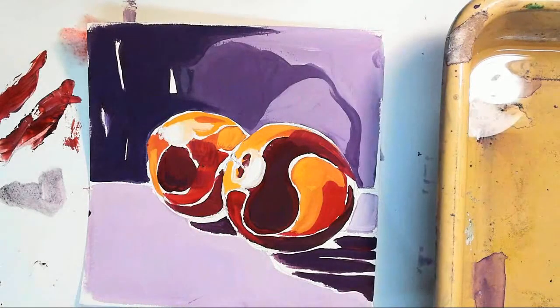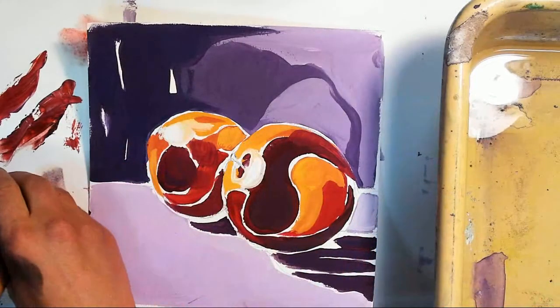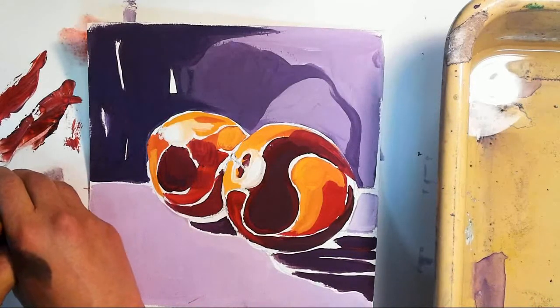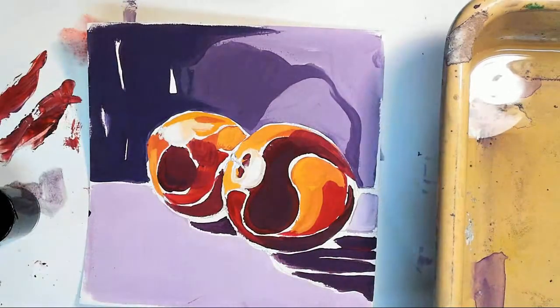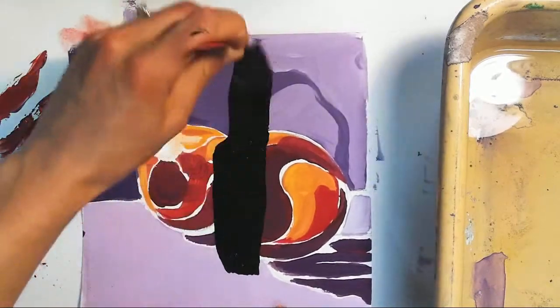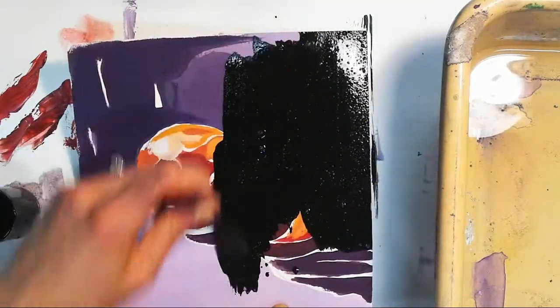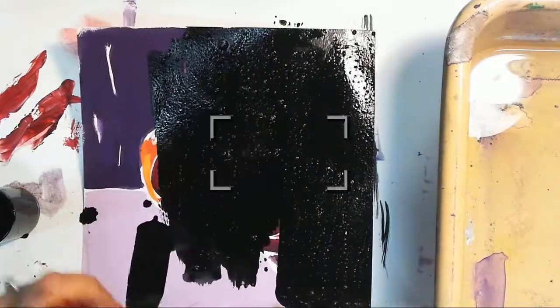Does anybody have questions? I have some India ink here and I've added a little bit of dish soap. If you ever do this at home, don't forget the dish soap — it helps the ink release off of the painted parts. So this is kind of the scary part: I'm just going to paint my whole picture black with one layer of India ink, and then let it sit for a little while.